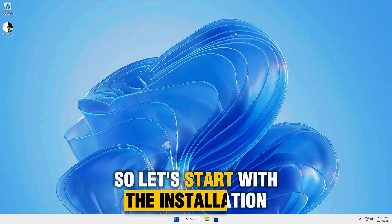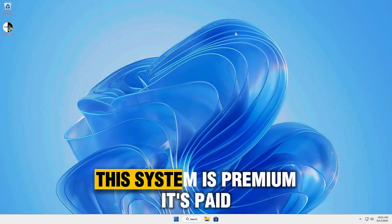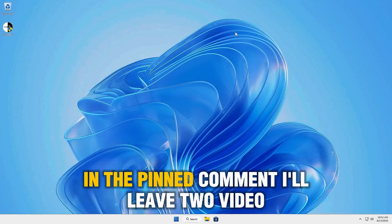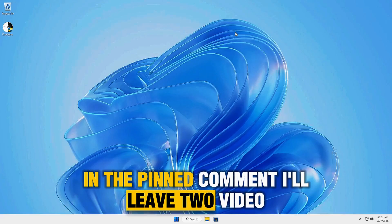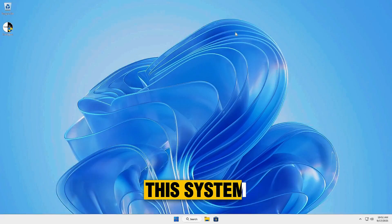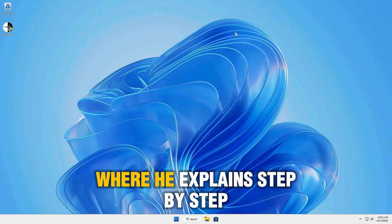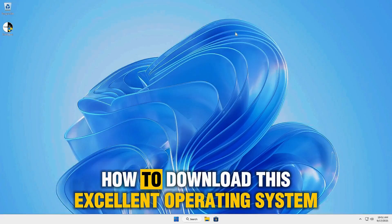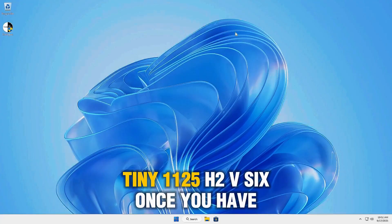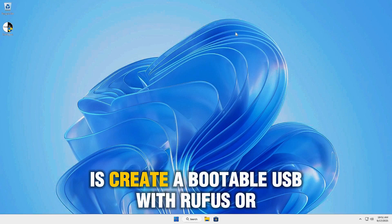Let's start with the installation. First, I want to be transparent with all of you — this system is premium, it's paid. In the pinned comment, I'll leave two videos: the first is called Benchmark, which are tests the creator has done with this system, and the second is called Download, where he explains step-by-step how to download Tiny 1125H2v6. Once you have the ISO image, all you need to do is create a bootable USB with Rufus or Ventoy.